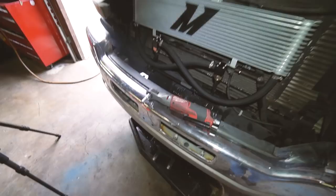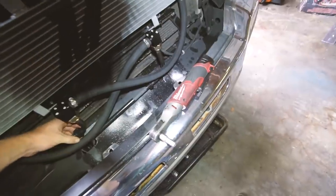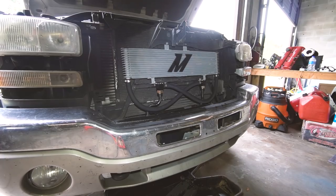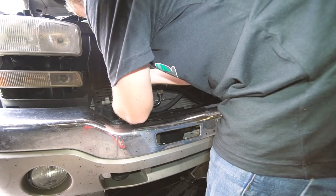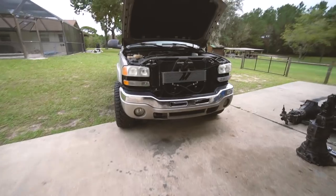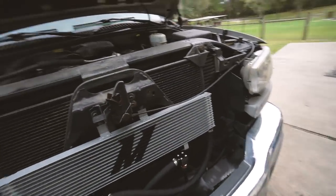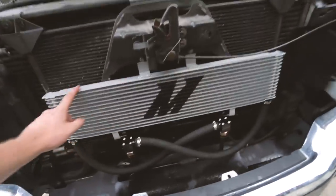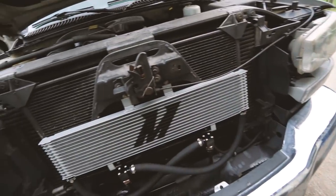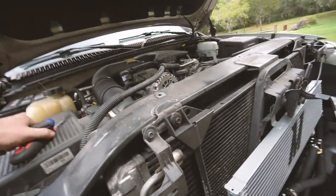That looks gangster — look at that. Props to Mishimoto. That was a very, very easy install and I really like the way they did it. You can slide these bad boys up with the little clip covers. They went wide instead of trying to make it tall and having to redo all this. You just use all the factory mounting brackets. It just makes sense. I'll pop the grill back in and we'll be done for the day on this.